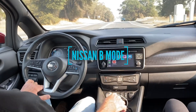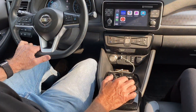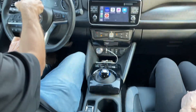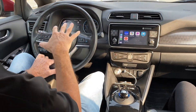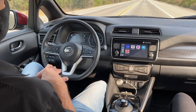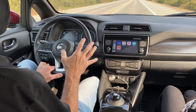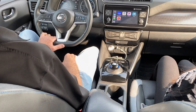There's another driving mode. If you're not using e-pedal, you can use something called B mode, which is different from drive. Drive coasts a little bit more. When you put it in B mode, it will do more regenerative braking when you let off the pedal. It's not one-pedal driving, but it does full regenerative braking when you pull off the accelerator.